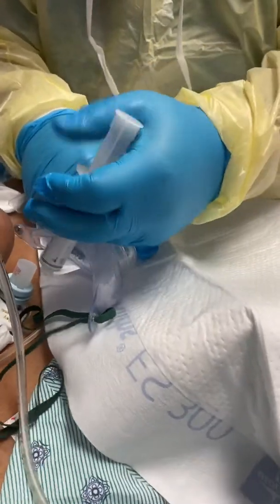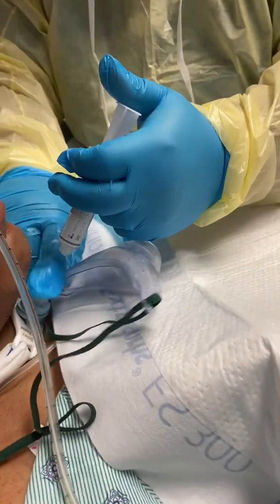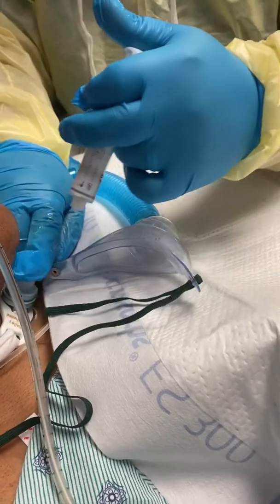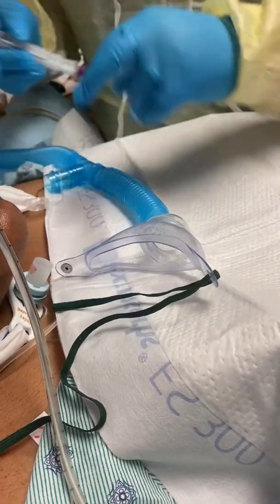Putting a lot of lidocaine in here so it's going to help you — it's going to numb it up a little bit so that way you don't feel it, or you feel it less.